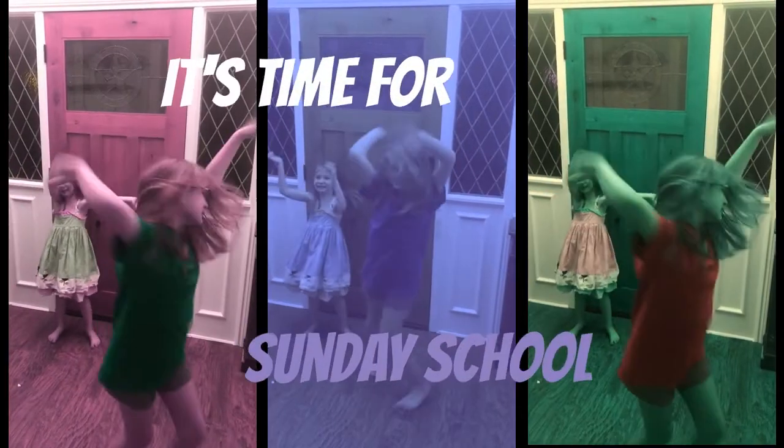It's time for Sunday School! So grab your Bible and your colors and let's get started! We're going to learn from the Bible, we're going to do a science lesson with Miss Jill, we're going to do a fun craft, and then we'll finish with a prayer. Come on, let's go!